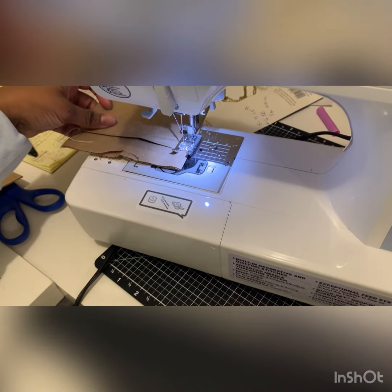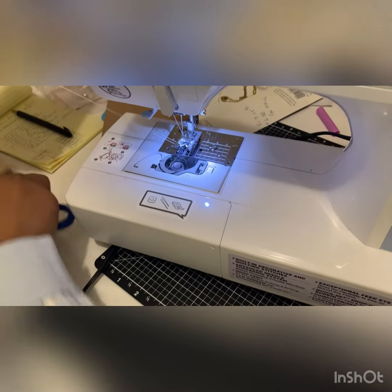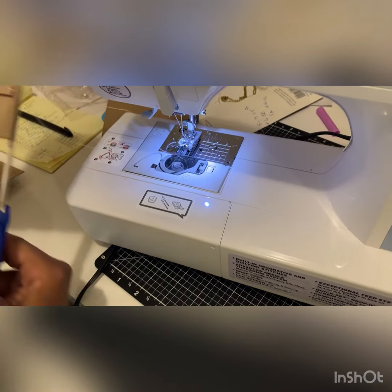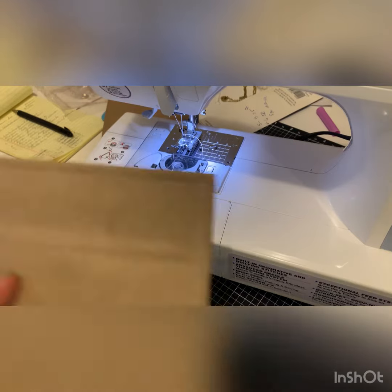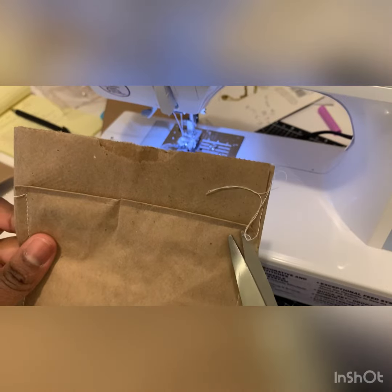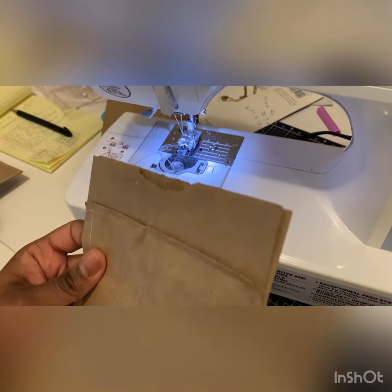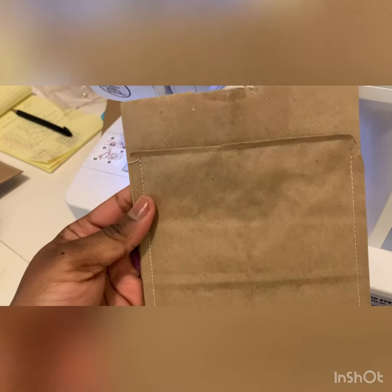So let's lift up my needle here, lift my foot, pull this off. Just going to get a nice little trim here. Trim off your extra pieces and that is how you sew the bags. That's it — very simple, right?